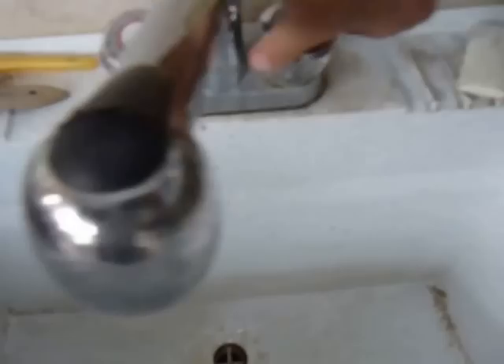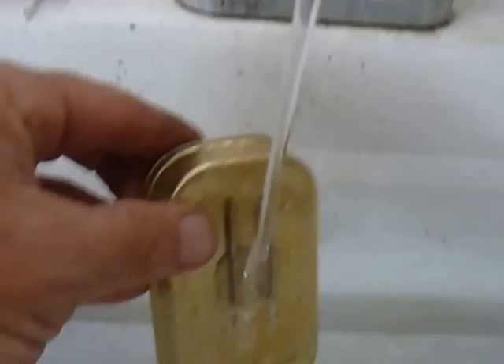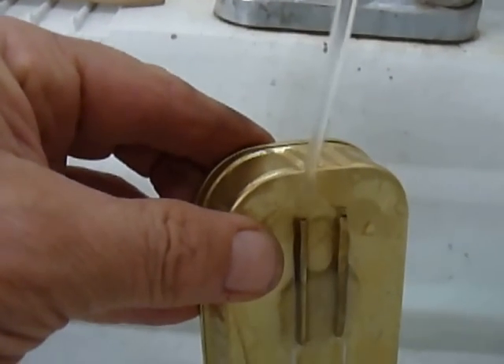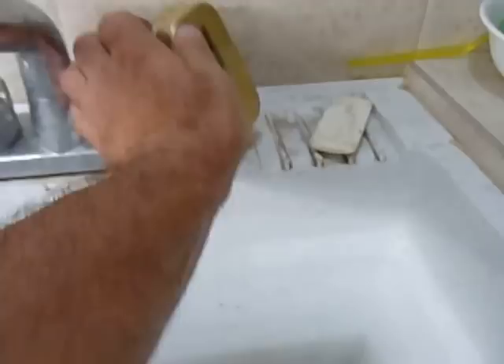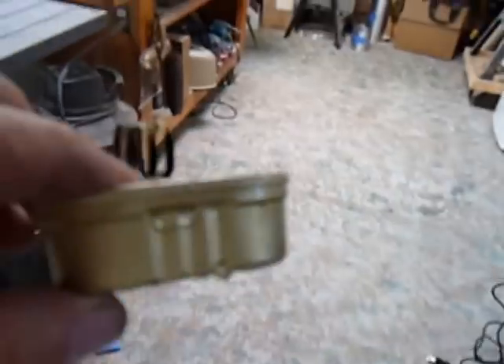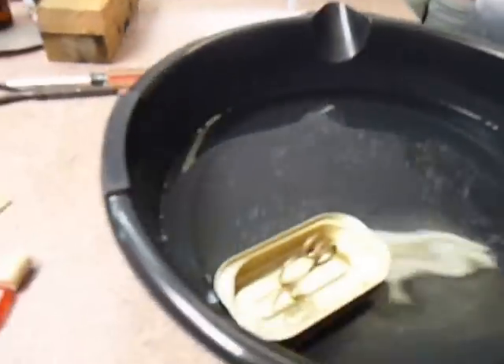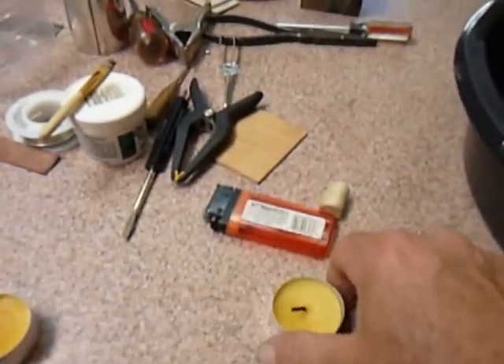Now we're going to fill up with water, put on the light stream, put it on one tube until you see it coming out the other — it doesn't take much. Then we hold it up and put it in our little test basin here.